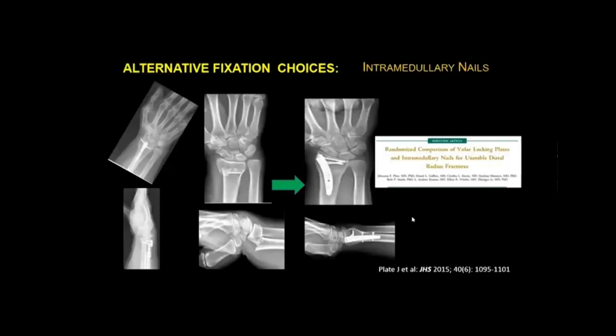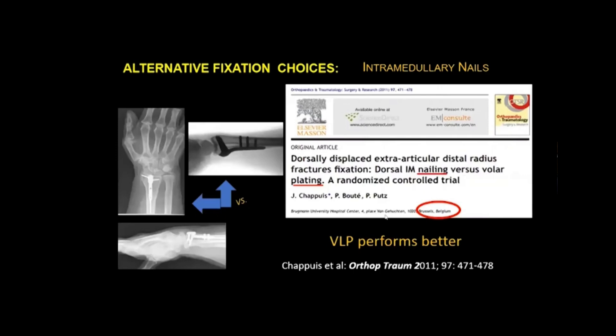Another alternative fixation choice is intramedullary nails. A randomized comparison of volar locking plates with IM nails, and a similar study of dorsal IM nailing versus plating, was analyzed in a Cochrane review. The finding was that the volar locking plate performed better, as reported in Orthopedic Trauma.